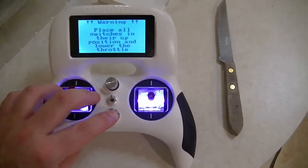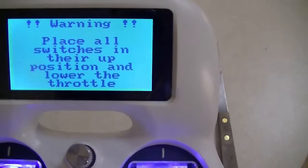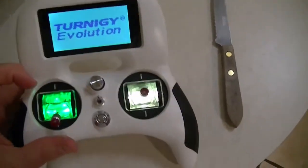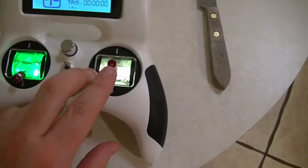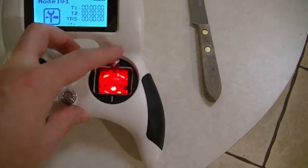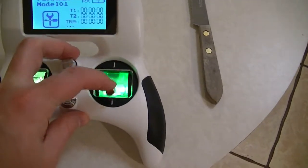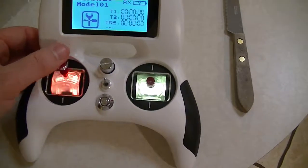We'll go ahead and turn it on. There's a warning — we need to lower the throttle first. And it turns on. As you can see, the gimbals light up. When you put them up or down, they change colors: yellow in the middle, green at the bottom, and red at full up. Same with the one on the left.